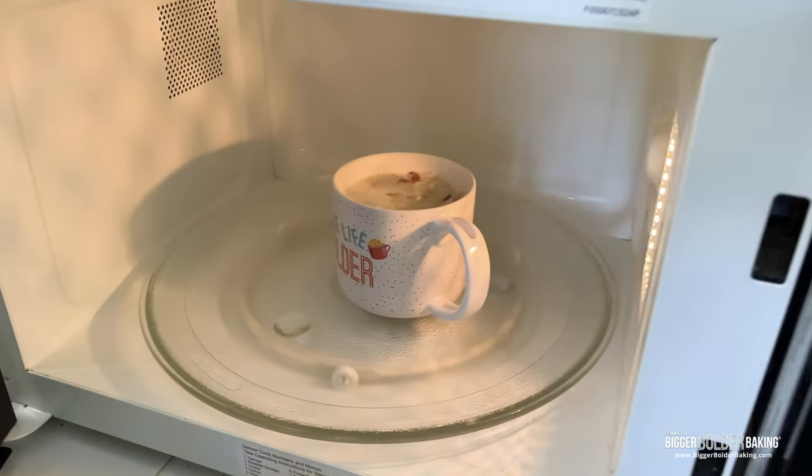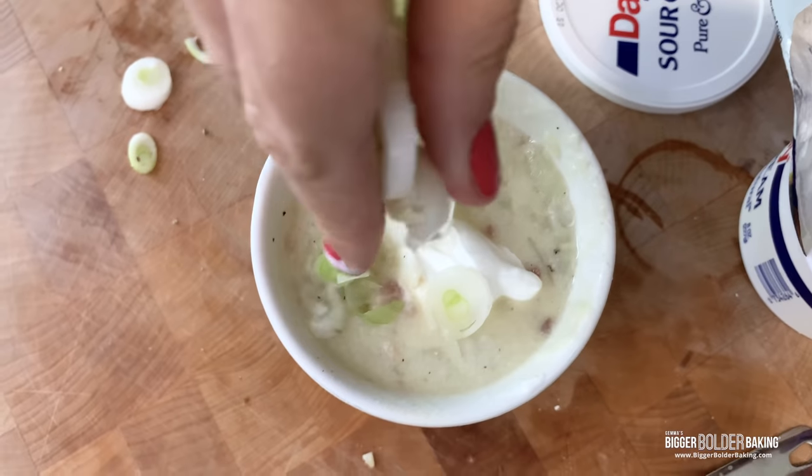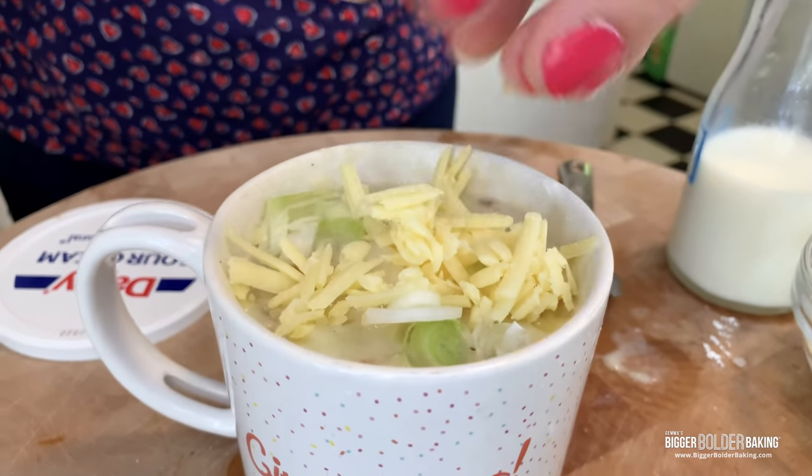When you make your loaded baked potato soup in a mug, make sure you garnish it with sour cream, cheese, scallions — all those yummy things. Oh my gosh, it's delicious. It's bacon and cheese and potatoes — what could be better?